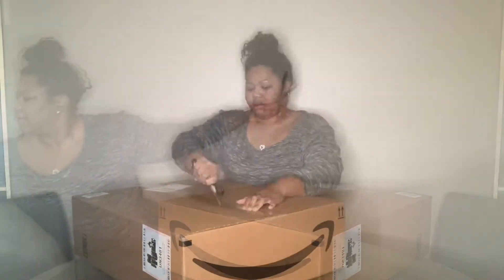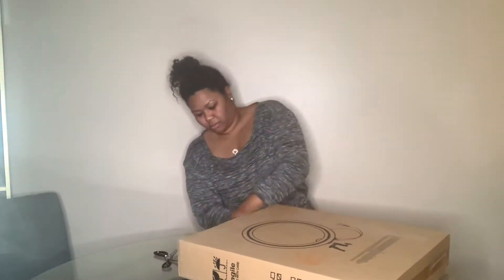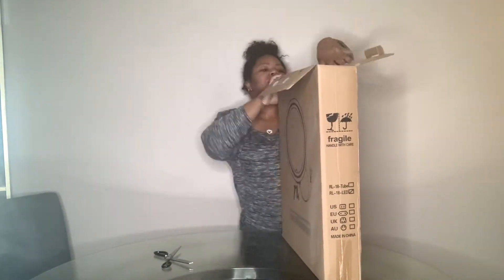This is a huge box. Let me move this out. And inside of this huge box is what we're looking for, which is our ring light. I want to go ahead and get it open and get it set up.